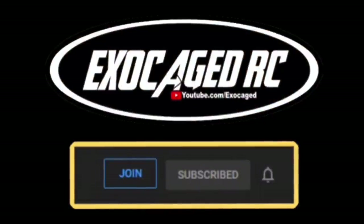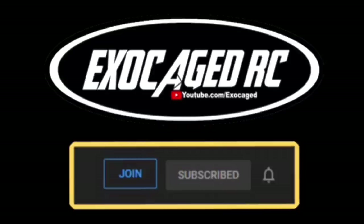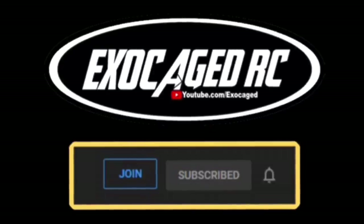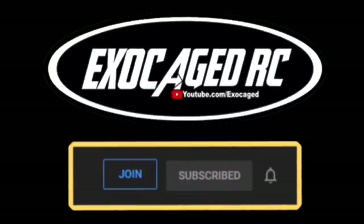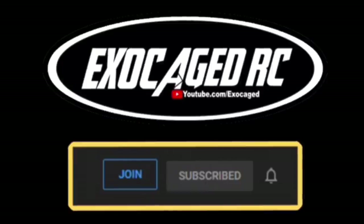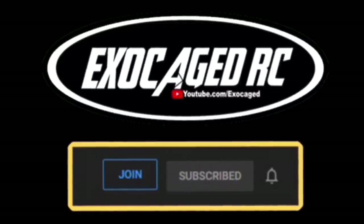If you're still watching you are absolutely awesome — you are the cream of the crop. If you want to directly support Excellent Caged RC, we've got channel memberships at two, five, ten, and twenty-five dollars. You get early viewing and sometimes extra footage. Check that description and thank you so much.